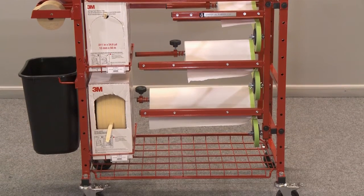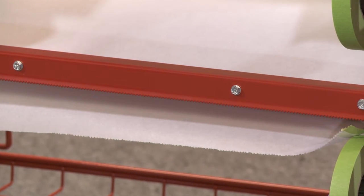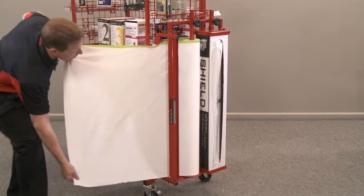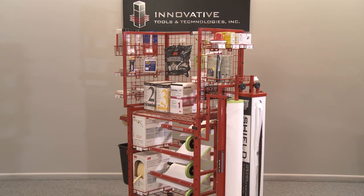The three-roll masker is capable of dispensing six to 18-inch rolls. All three bars have heavy-duty tear blades that cut the paper neatly without ripping or waste. Another great option is the 36-inch masker, which allows for a 36-inch paper roll along with a plastic sheeting dispenser to be vertically mounted — a nice addition to any of our innovative material carts.